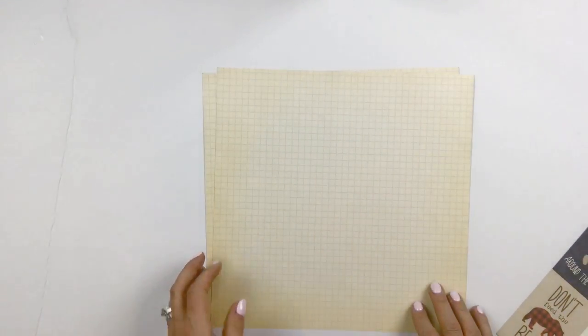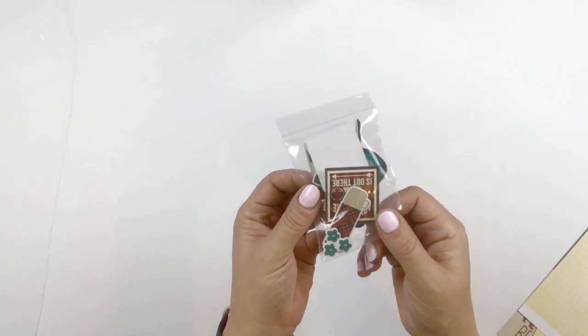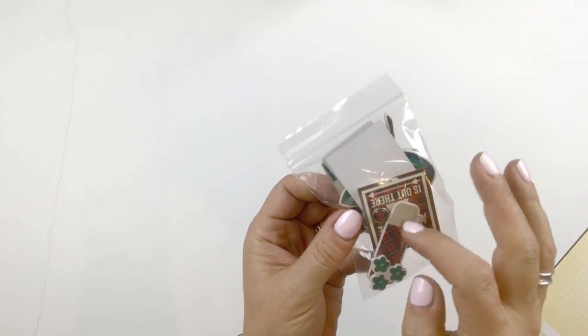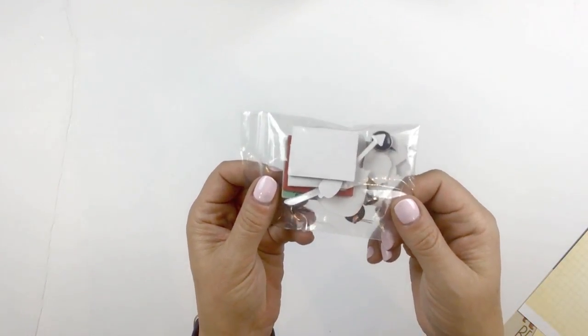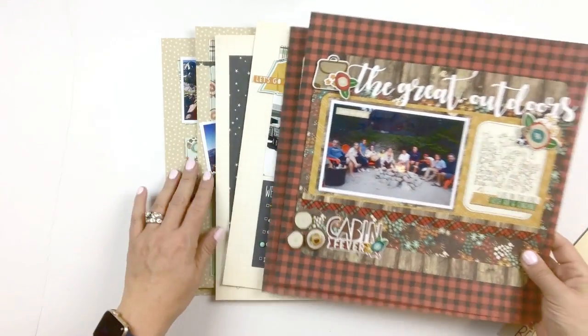Some of you may know that I worked for a company called Scenic Route in my past. I have dug deep in my stash and pulled out two of their papers to include in your kits. I love the grid — it appears on a nice worn cream color, so you'll be using two of those as background papers for your layouts. Then there's this little baggie of leftover chipboard pieces and brads, showing that you'll have lots of things left over when you're done.